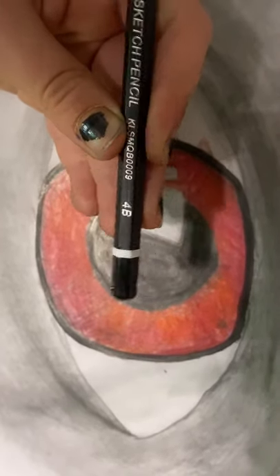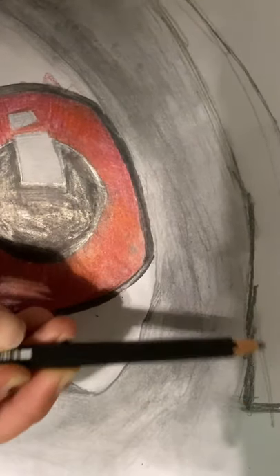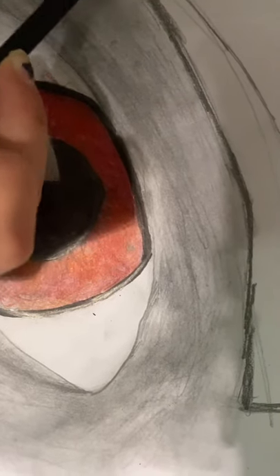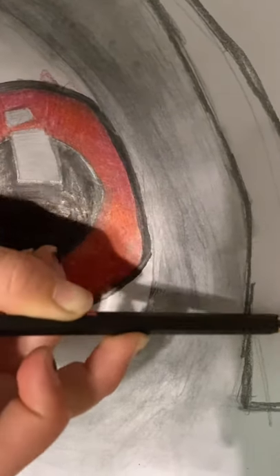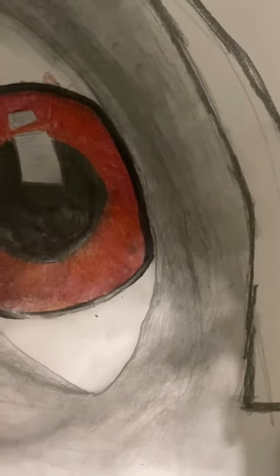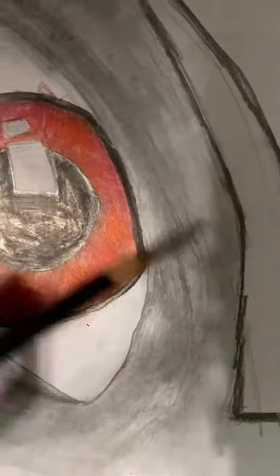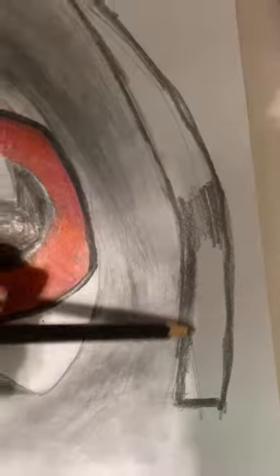Now we're going to get our 4B pencil and do an outline of the eyebrow. Outline it quite dark but not so dark that it's black — just keep it in a gray. Do this the whole way around. Then go lighter in the center and blend it so that the middle is highlighted almost, and do that the whole way around.